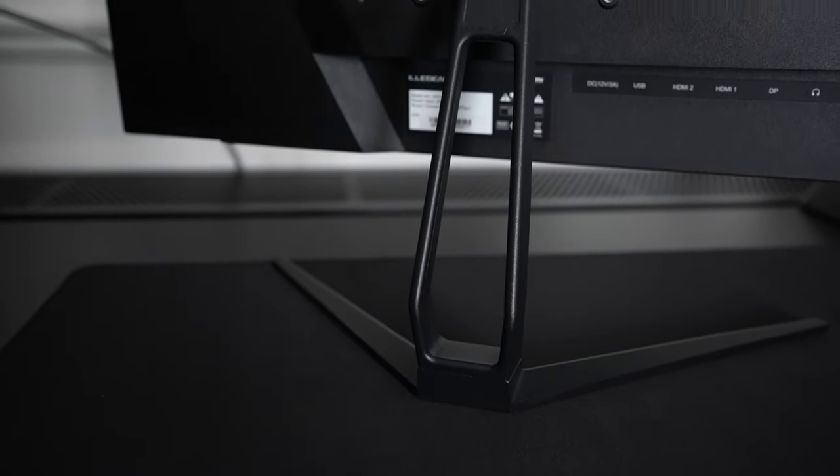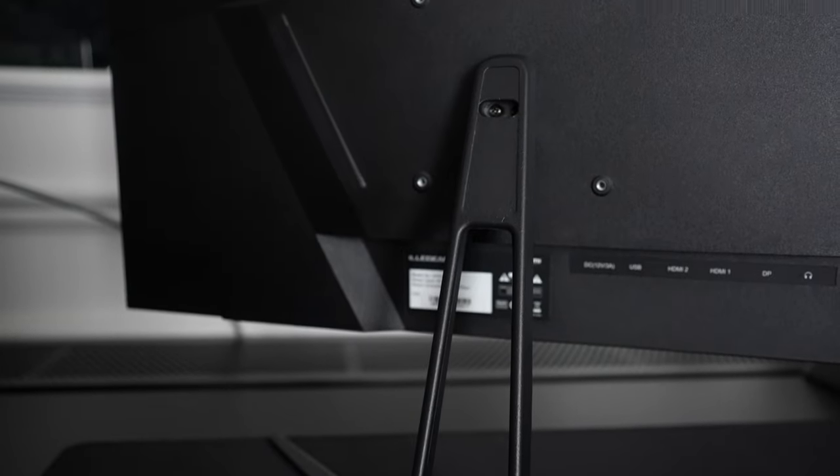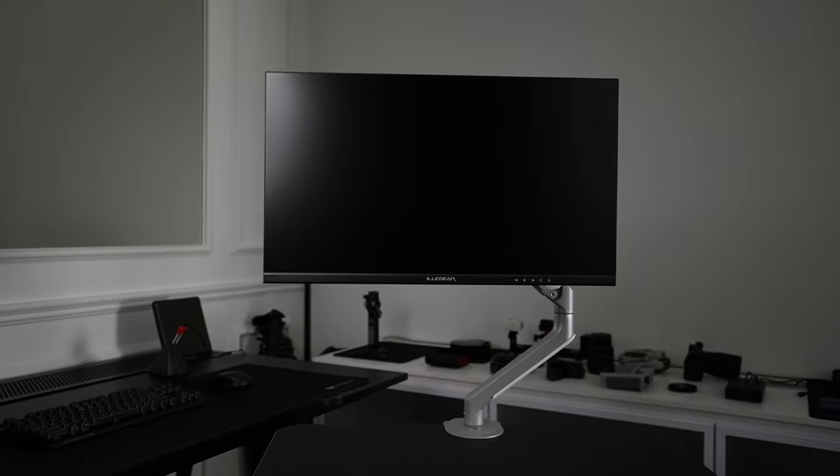The stand is unfortunately not adjustable and for some taller people, it means the display will be nowhere near eye level. This is where the Elegear RUKA monitor arm comes into the picture. I know, this is like they're selling the problem and the solution separately, but in order to keep the monitor costs down, some sacrifices need to be made and more often than not, it'll be the monitor stand.